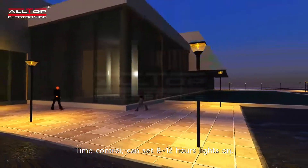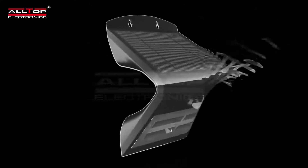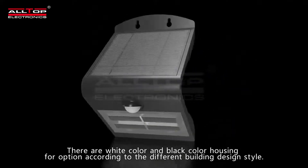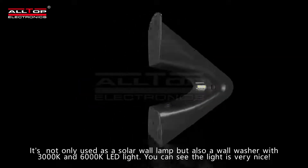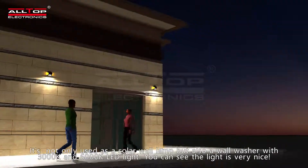Light color temperature ranges from 3000 to 6000K. Time control can be set for 8 to 12 hours lights on. There are white color and black color housing options according to different building design styles.